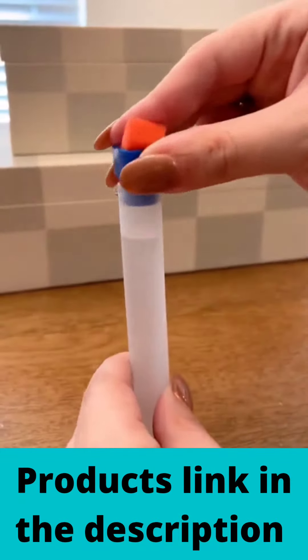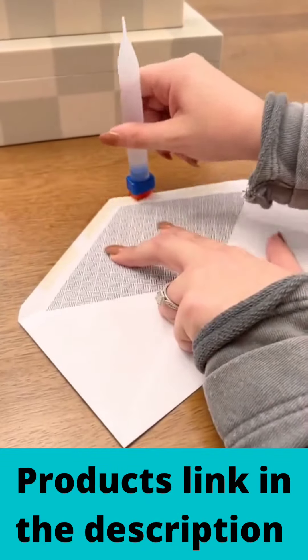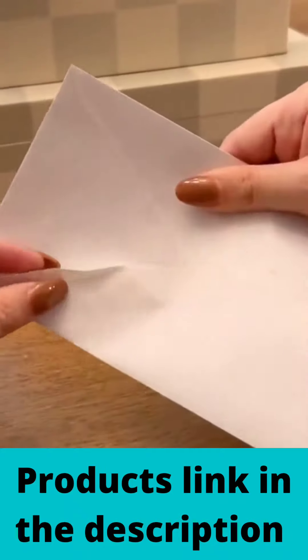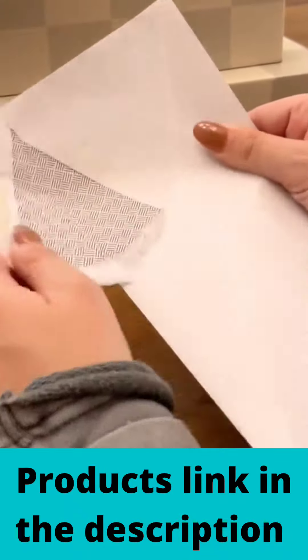If you're still licking your envelopes, I also found this reusable envelope moistener that has a sponge tip on the end. All you do is fill the tube with water and pop on the top to easily seal your envelopes without getting paper cuts on your tongue.